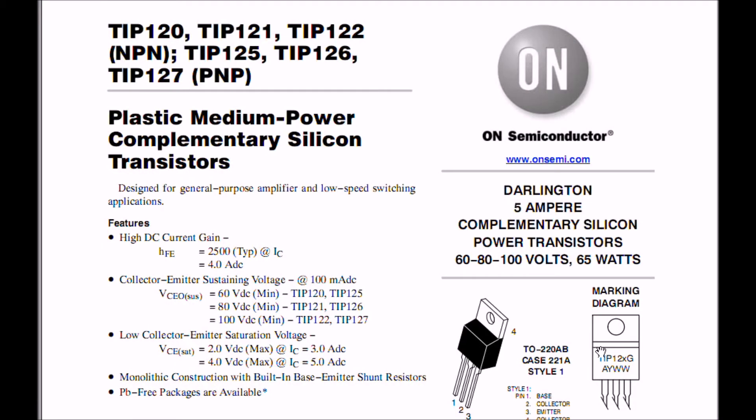Let's discuss characteristics from the TIP 120 and 125 spec sheets. Note that these are 5-amp devices designed for general purpose amplifier and low-speed switching — I generally use them for switching. On the transistor checker it showed a very low HFE, but the spec sheet says 2,500 typical. I'll show you why these devices may check out wrong on these ATmega-based transistor checkers.